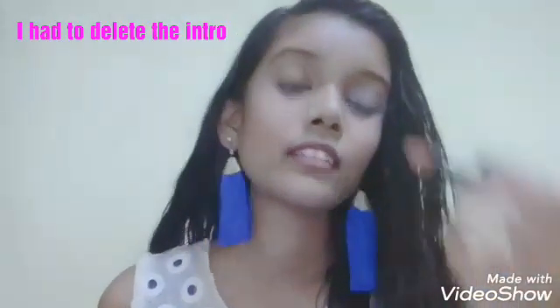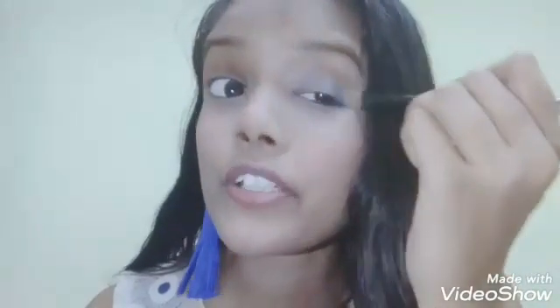When my dad got me this top — you must have seen it in the intro — I love this top. When he got it for me, I saw the color and it just reminded me of this color in my eyeshadow palette. I was like, I'm going to use this color whenever I wear this top. So I was so excited when I got this top, and that's exactly what we're doing now.